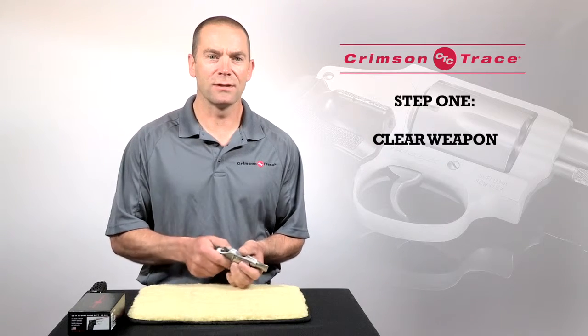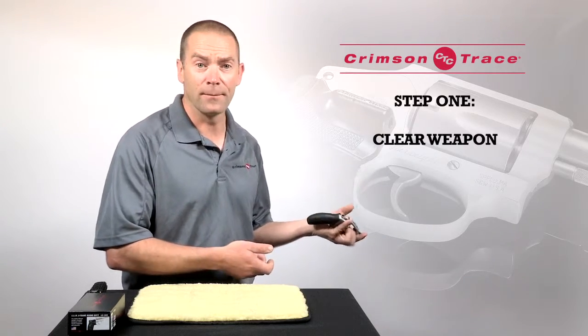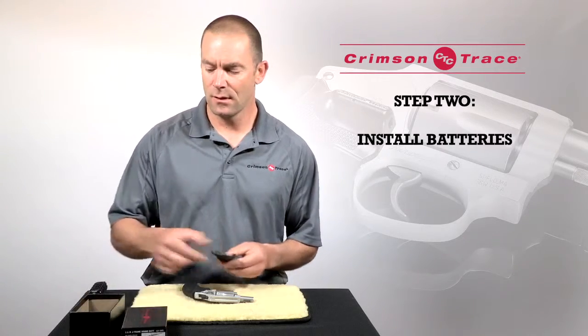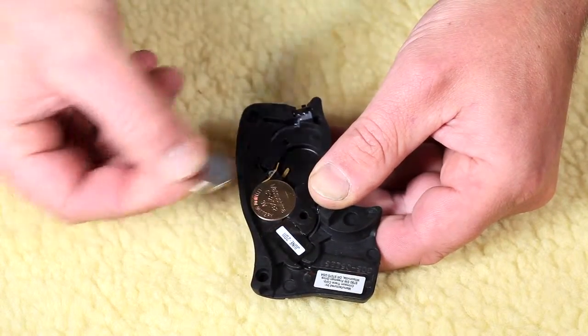First thing I'm going to do is verify that the gun is unloaded, point in a safe direction, clear it out and check it again. Once that's been done I'm going to take the laser grips out of their box and install the batteries. When you install the batteries you want to make sure that the positive side is facing outwards.